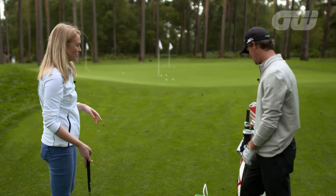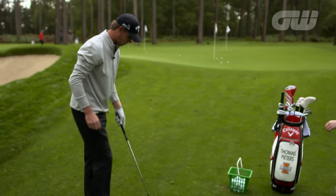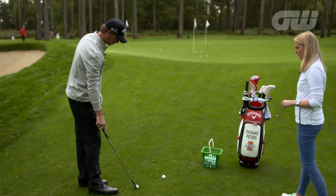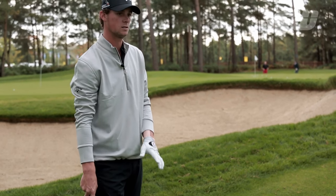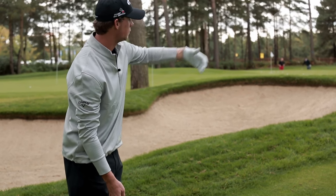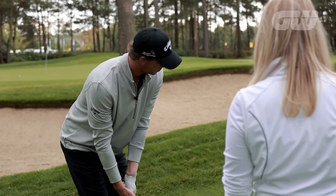Can you show us the higher shot? Of course. With the higher one, you open your body a little bit, open the club face, take a little bigger swing — and this is where you need to have soft hands. The ball kind of floats, it's very soft, and you try to land it on the green to stop it.